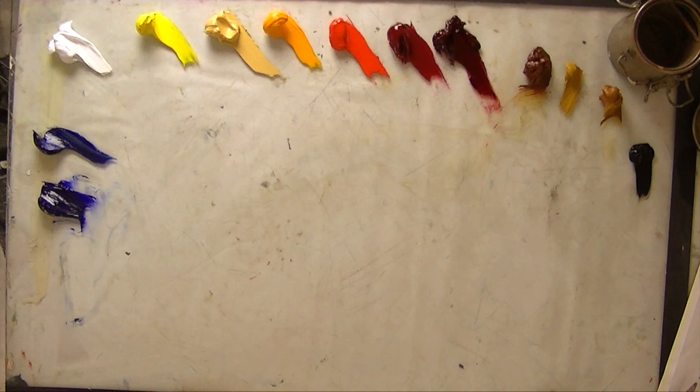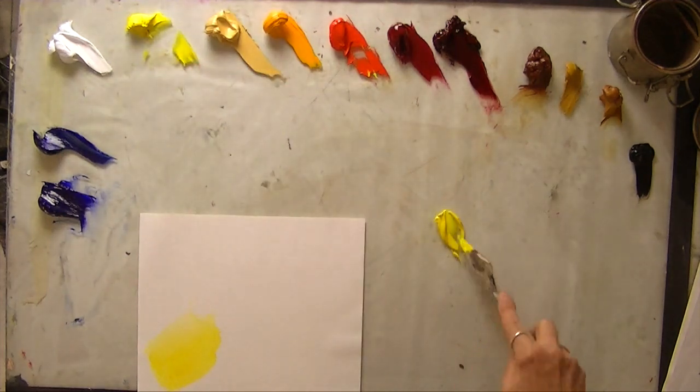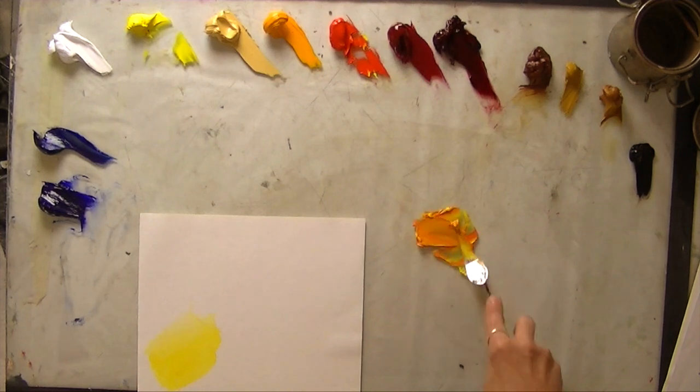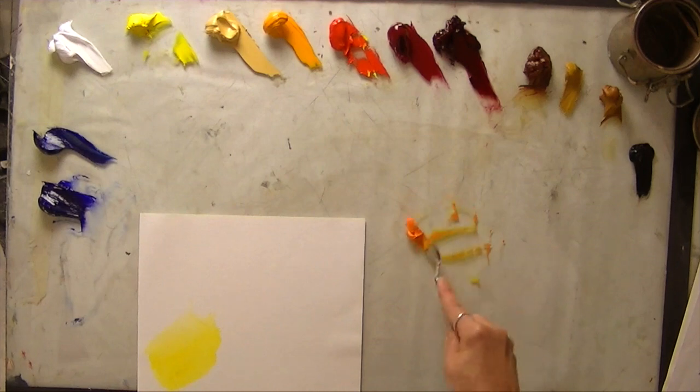First is blending. We're just going to take two colors — the yellow and the red — and we're going to get a new color. We're going to get a nice bright orange. So that's all there is to blending.